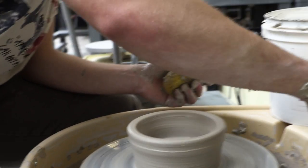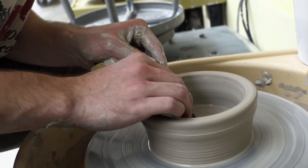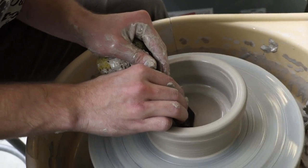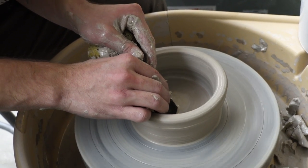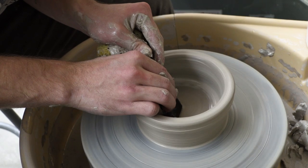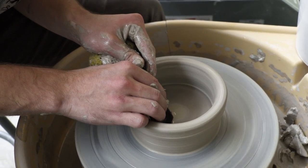Now we're going to take one of our wooden ribs and smooth out the inside of the bowl. This compresses the clay and removes any unwanted bumps on the inside, giving us a nice smooth surface.